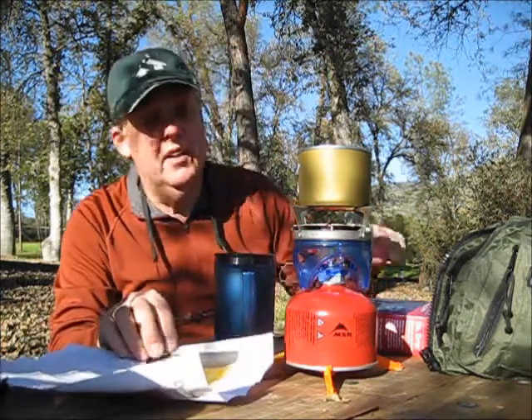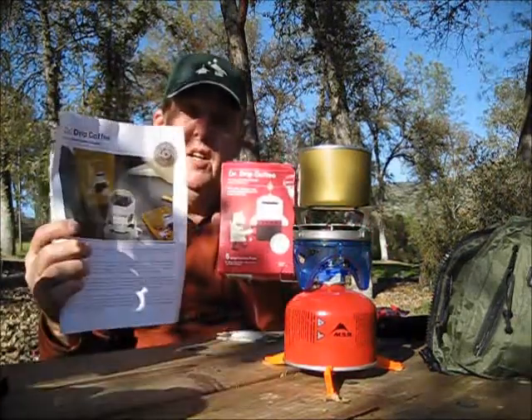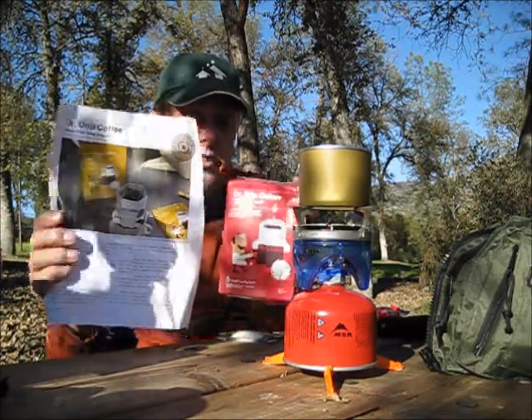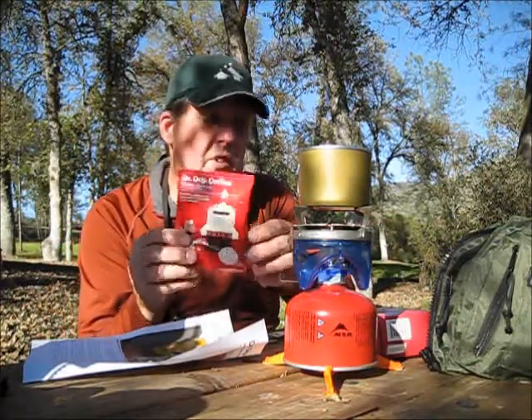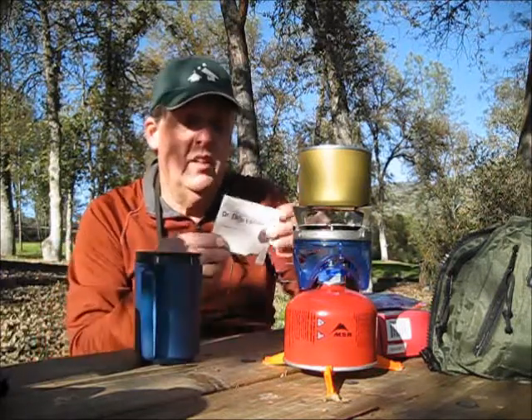What I got here is Dr. Drip. Dr. Drip is a container that actually comes in a nice sealed package. It's got ground coffee in here, but the trick is it's got its own brewing thing.